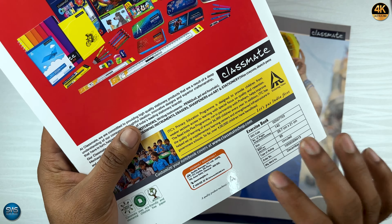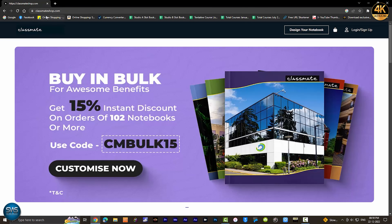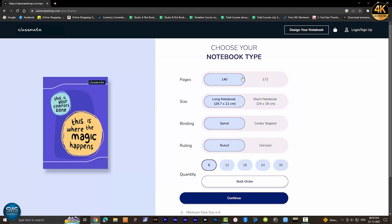The brand name is Classmates. You can visit classmateshop.com or customize.com to design your notebook. You can select the page size on the right.